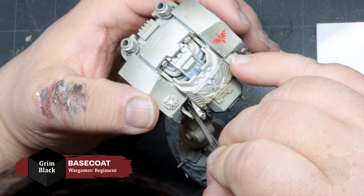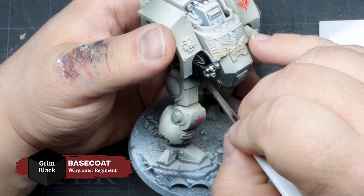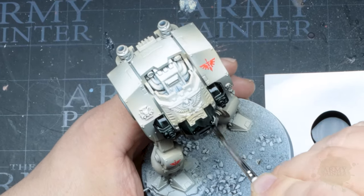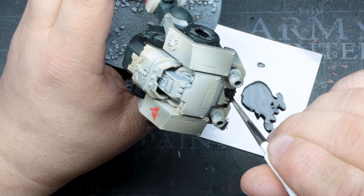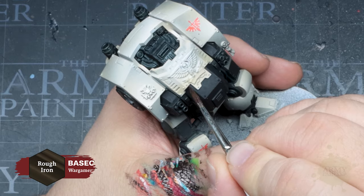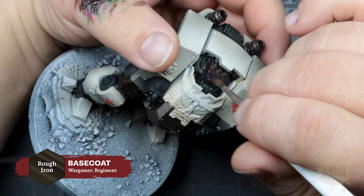We're jumping around a little bit here as Thomas painted the arms before painting the remaining chassis of this oversized war sarcophagus. Thomas is going to begin blocking out any non-bone colored details with a Speed Paint base coat of Grim Black to the gun casing, undercarriage, and other surrounding details that will later be painted in different colors. Once dry, he'll apply a base coat of Rough Iron — we'll breeze through this as we already covered these techniques previously.